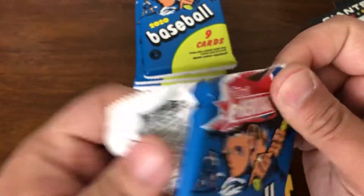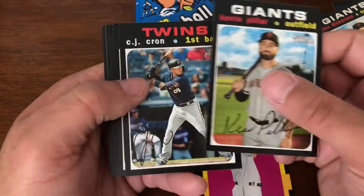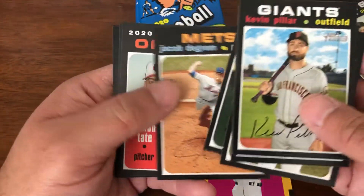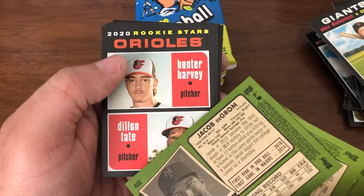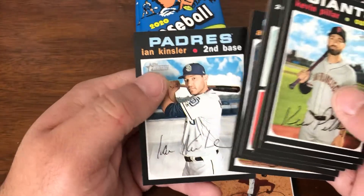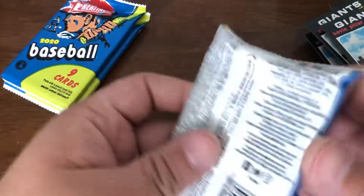It'll be interesting to see what happens with these cards moving forward. This particular design, the '71 design, is notorious for being absolutely atrocious when it comes to grading. Jacob DeGrom — Jacob DeGrom, that's a high number.